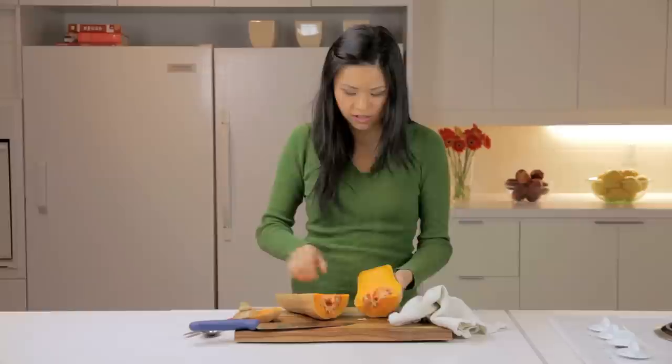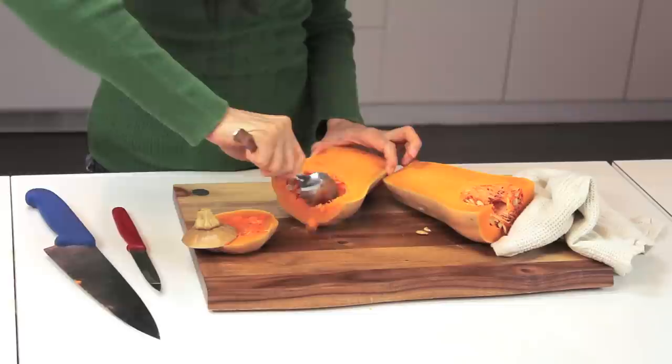You'll notice that there are seeds in the butternut squash here, so I'm just scooping them out with a spoon.